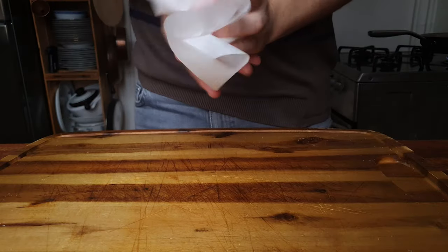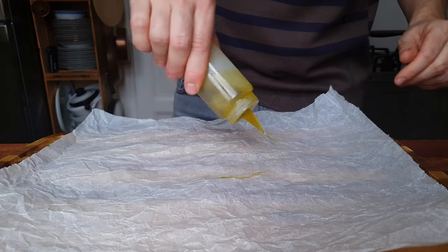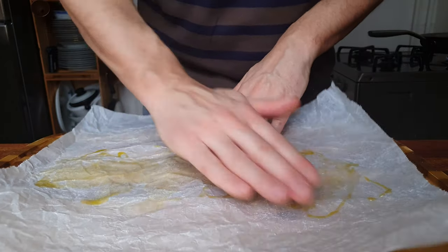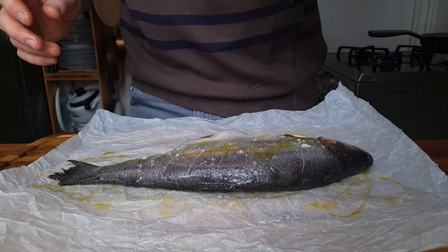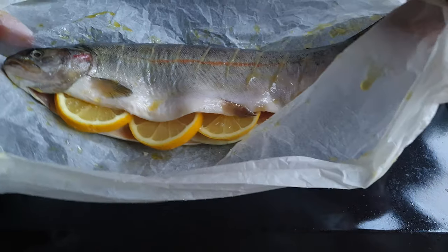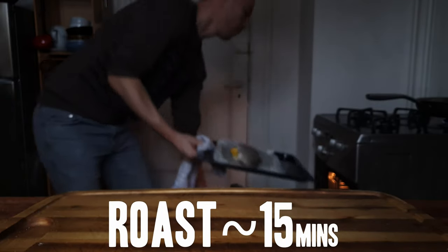Instead of putting it straight onto a tray, to avoid sticking, I like to use parchment paper. We're gonna do the old crumple trick so that the sheet doesn't roll back up. Then I give it a little extra coat of olive oil and salt, just as insurance against stickage and extra flavor. I also like to fold in the edges of the paper so that everything's a little bit more neat and the juices don't spill out. This tray has been heating up in the oven at 250 degrees Celsius — I like to roast my fish in a super hot oven so that I get a crispy skin.